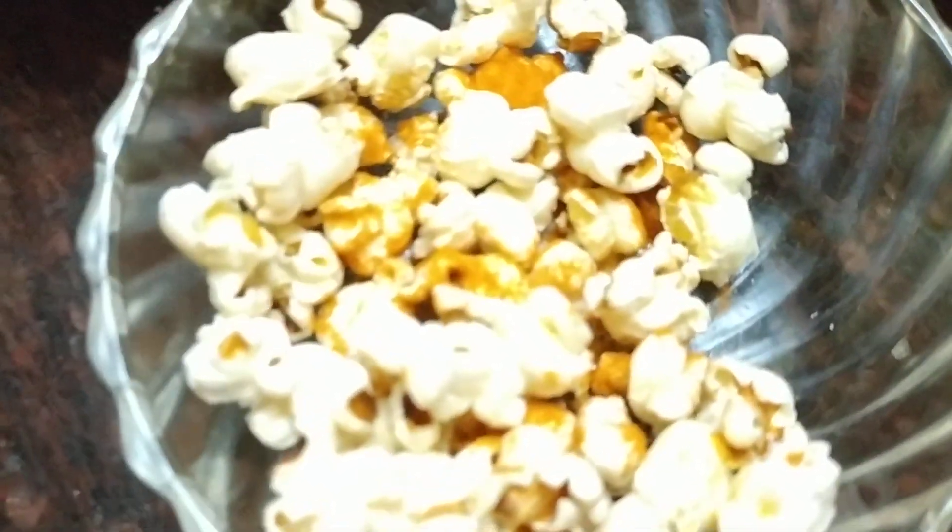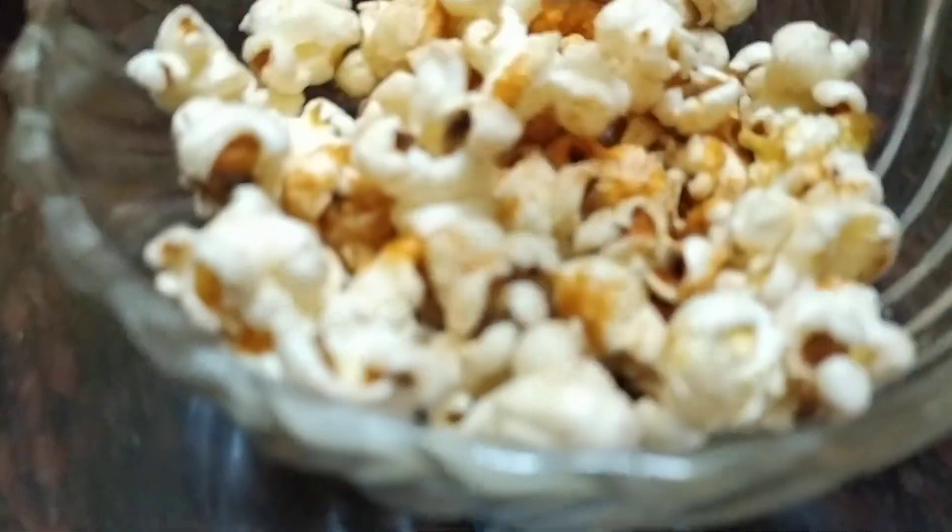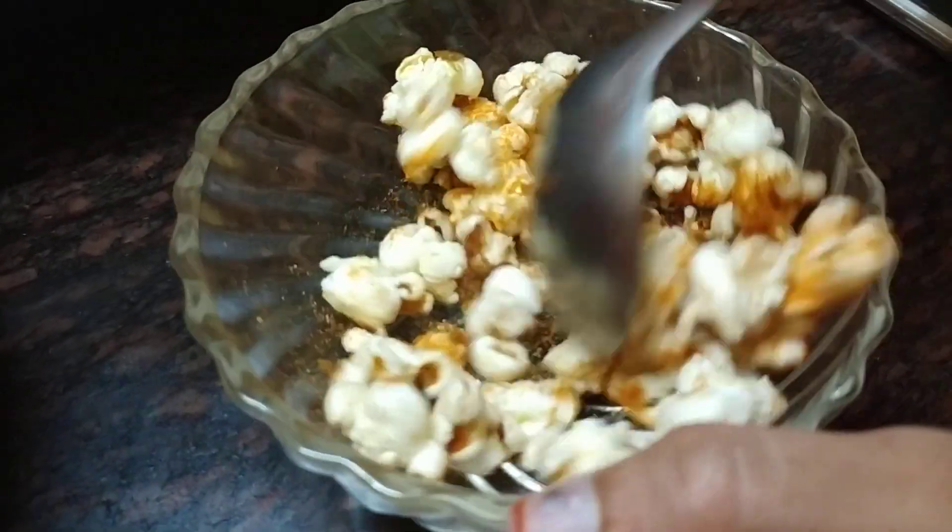Let's put the salt in the pan. Add salt. Now let's put the salt in the pan.